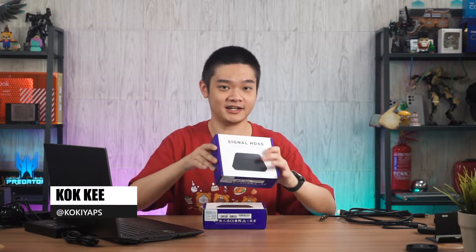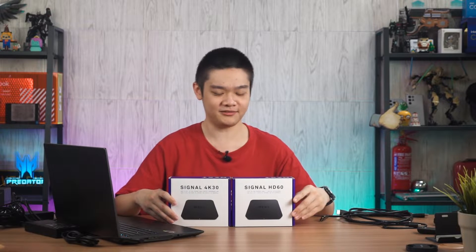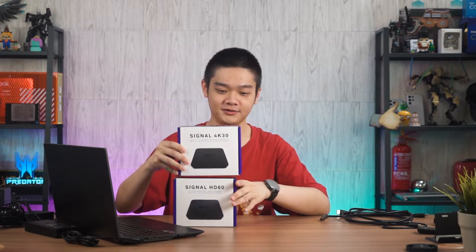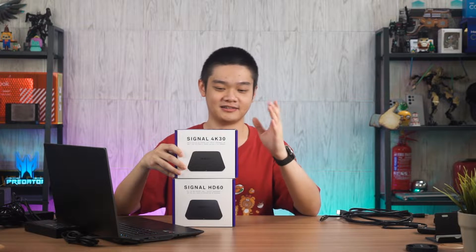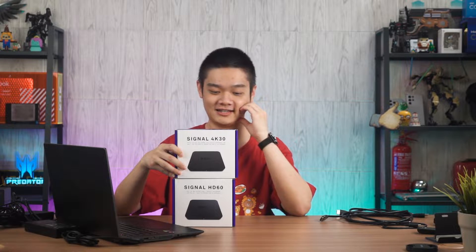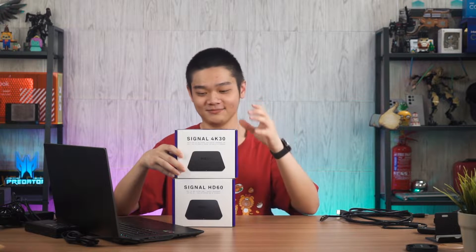What we have for you today are two capture cards from NZXT: the NZXT Signal HD60 and the NZXT Signal 4K30. Both of them are supposedly made for different purposes. Although this one looks like it's only at a higher resolution but sacrifices on the refresh rate, I did discover something actually quite interesting.